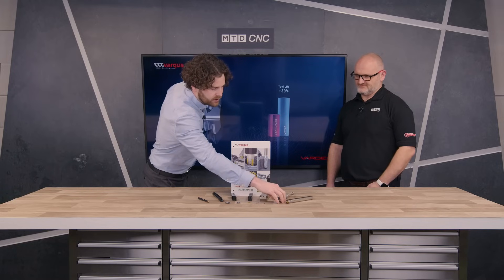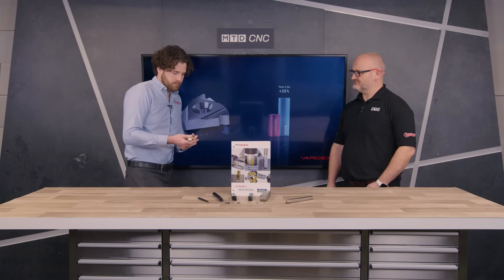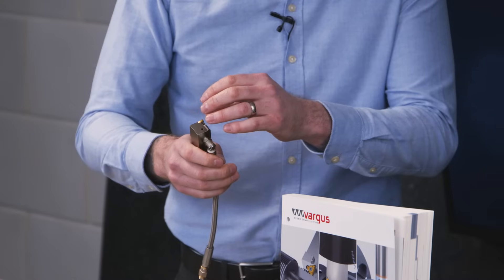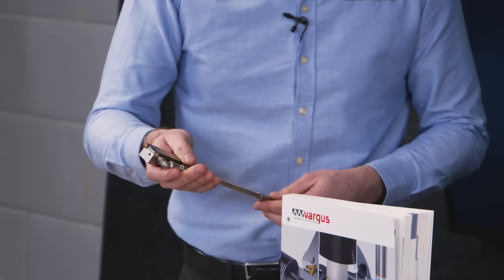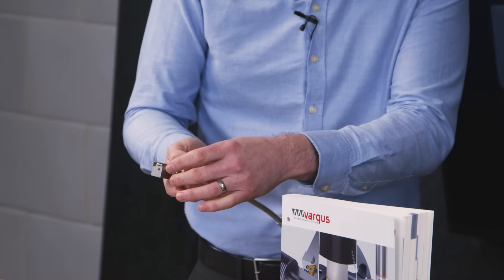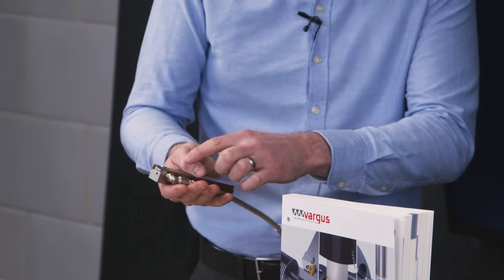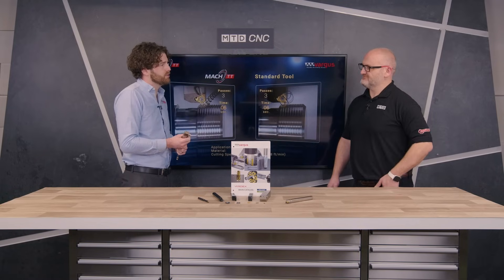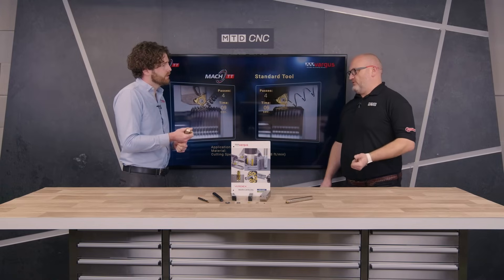Right the way through to our MAC line — this is our MAC external holder with full through-coolant setup. We have two ports, one on the top and one on the bottom edge of the cutting insert. The MAC line took the industry by storm nearly two years ago when it was first released, because it has the ability to take 60% fewer passes than a standard ISO thread turning insert. And I have seen a lot of these in the field — when you hear people say it's 60% quicker, this actually is. It's significantly quicker than previous Vargas products.